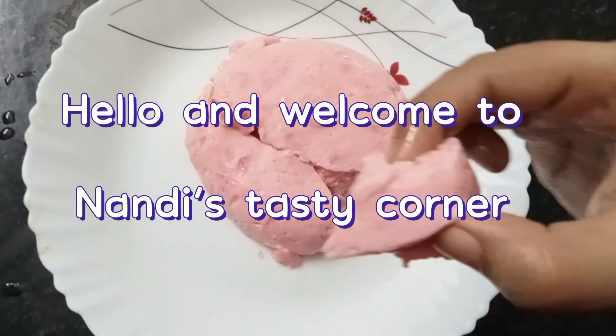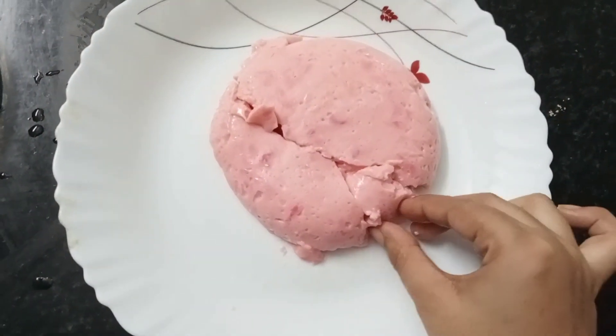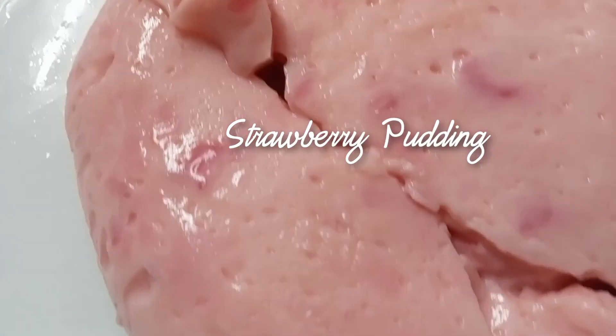Hello and welcome to Nanti's Tasty Corner. Today's recipe is strawberry pudding. It is very easy to make. Let's see how we are going to make it.